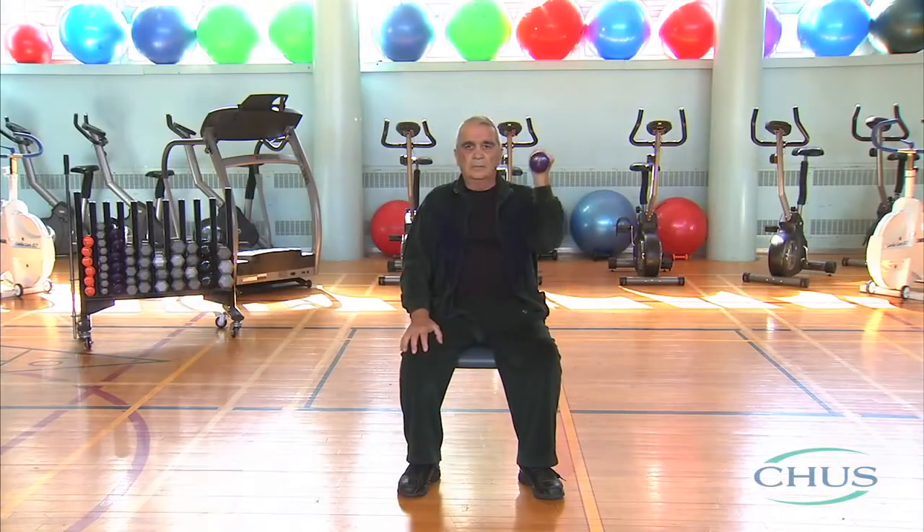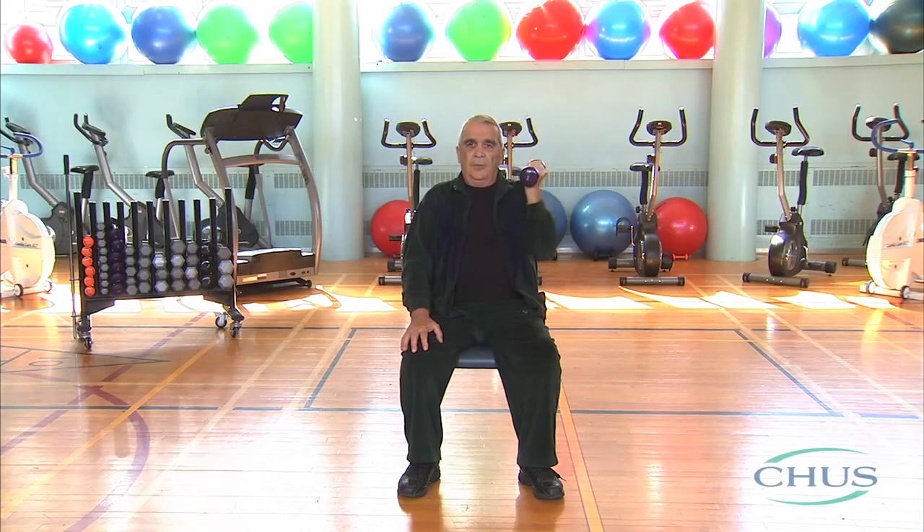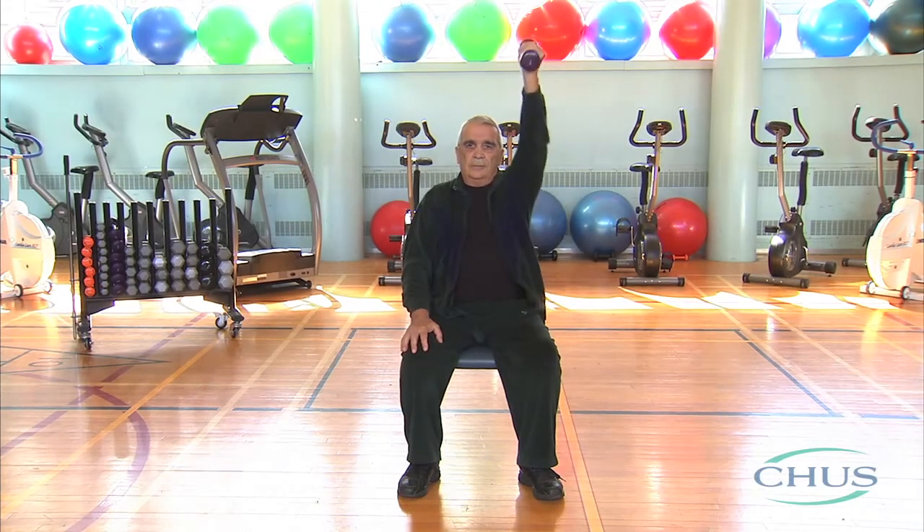We have completed 10 repetitions. Because we have two arms, you have to repeat the same thing on the opposite side. In our daily activities we should exhale during any effort, except when our arms are over our head. For example, if you want to grab a cereal box on the last shelf of your pantry, you should breathe in when reaching for it and breathe out on the way down.